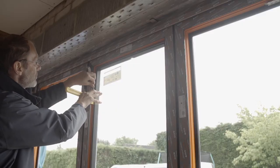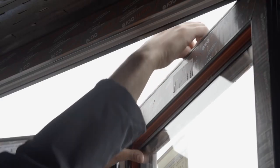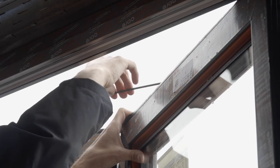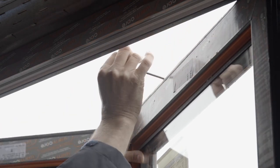Be careful not to overpack the sashes as this can cause swelling. If you have a toe and heeling device, you can tighten this as needed, but be careful not to over-tighten as this can cause damage to the glass unit.